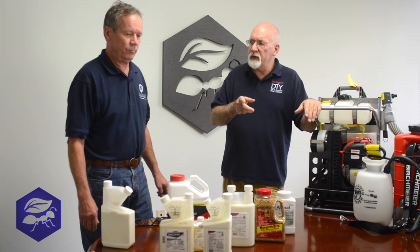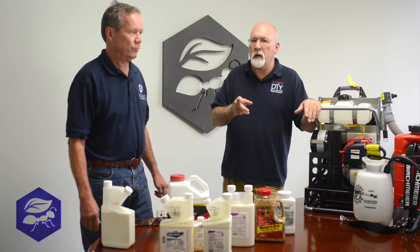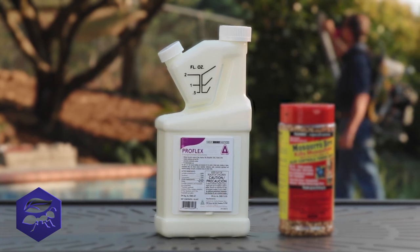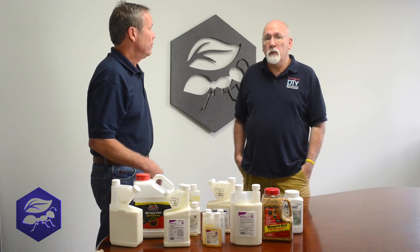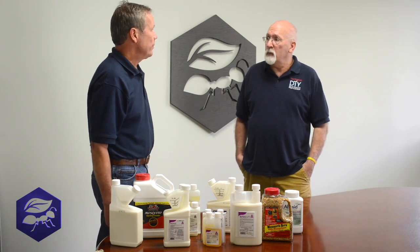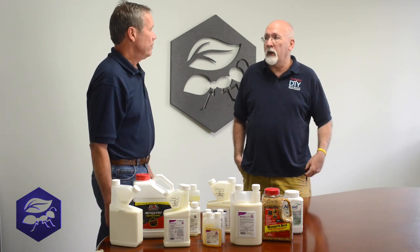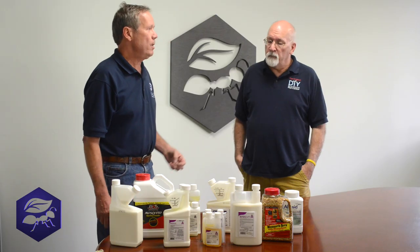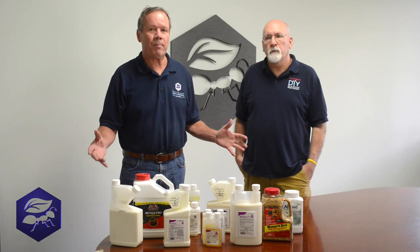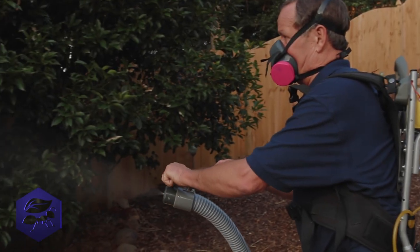Proflex in particular is interesting because it's the first product to come along with a micro-encapsulated growth regulator. They just last longer, and we think they're going to be really good. They're relatively new, so we have a wait-and-see attitude, but they look really good. They're a little more pricey, but for my house, I don't want to do this every other day — I'm going to go with the best material. Later, we'll show some application equipment, and thank you very much for joining us.